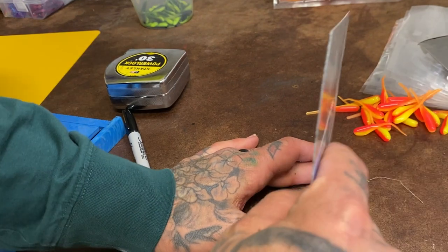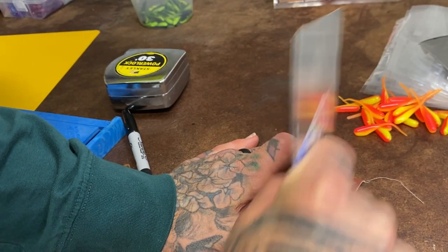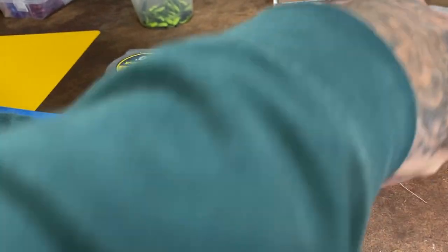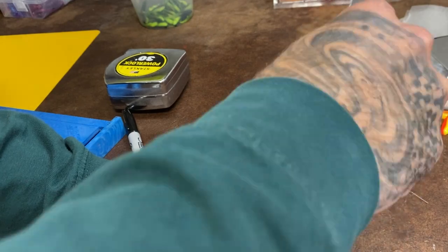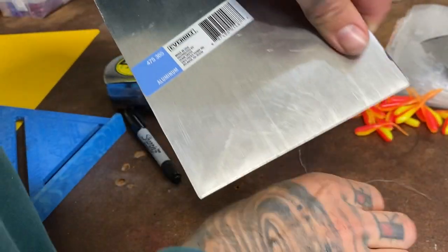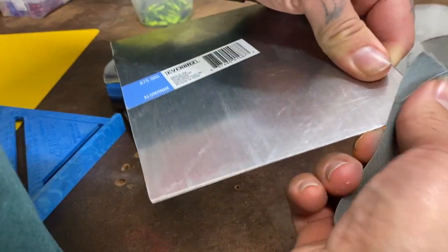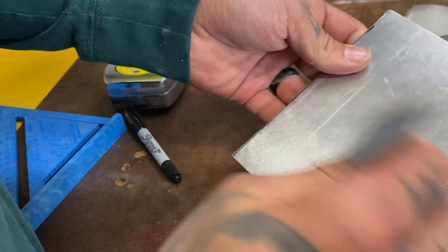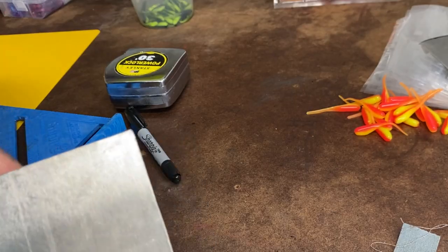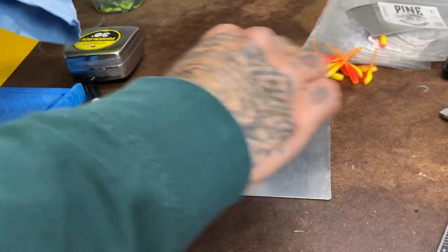On these edges you want to make sure to round them off pretty good, because you don't want to hurt yourself — and if you have anybody out here bagging, you don't want to injure them. Just lay it down on something flat with your sandpaper and start knocking that edge down. Once you've got it knocked down you can buff it out a little better. Try not to get too far over on the face because you want it slick and smooth. So there's a rounded edge and there's a pointy edge.